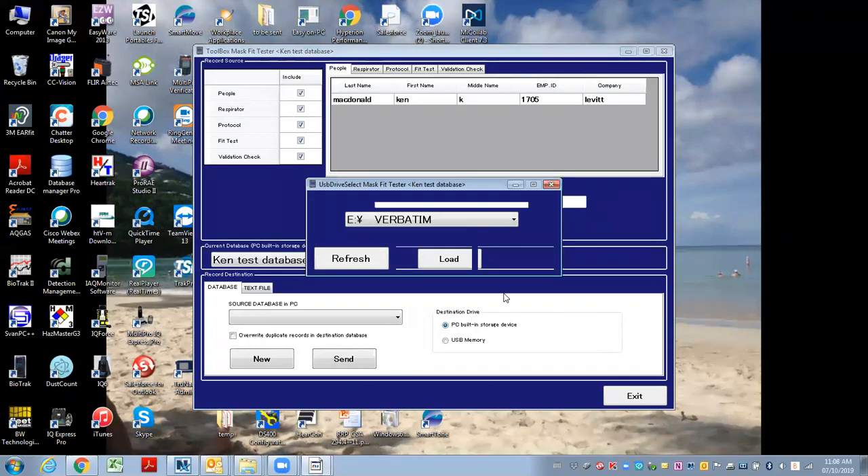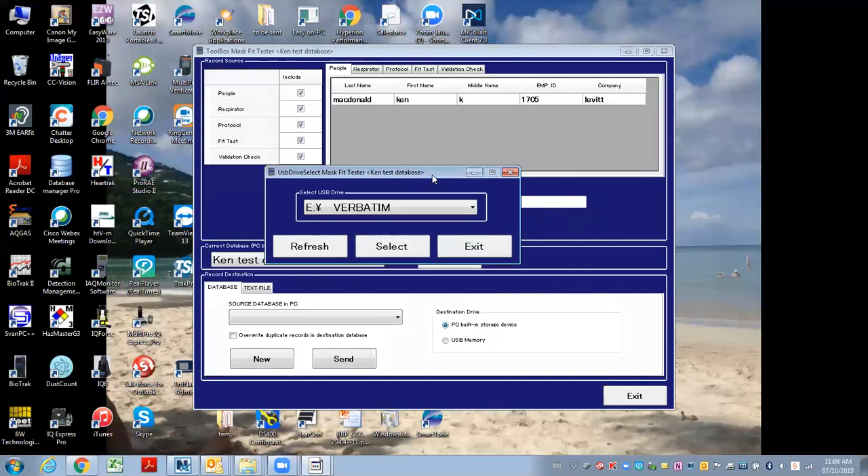Now it's asking me what data I want to import and what flash drive I want to pull from. I may have multiple ones attached, but I've only got this one. So I select it, click select, and hit exit.